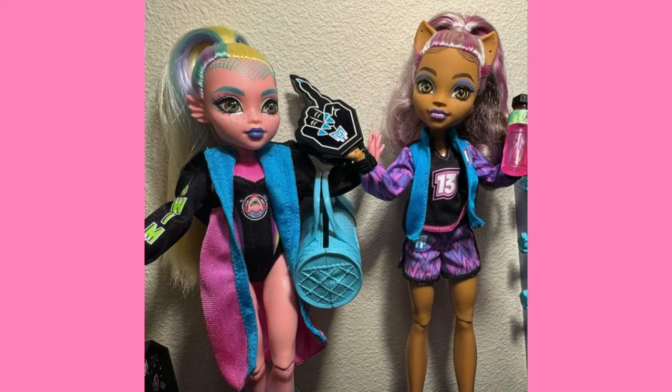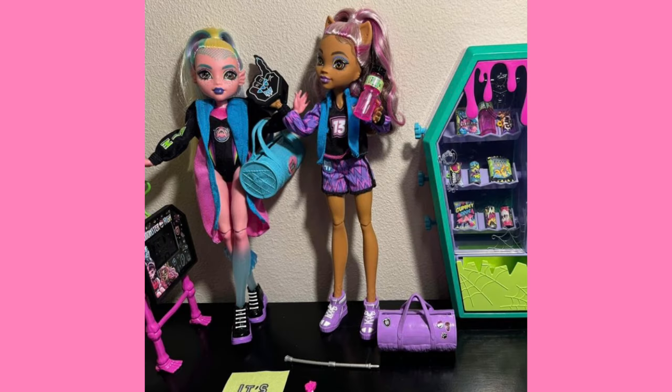As for the dolls themselves, Claudine does seem to use her saran blend just based on the paler, brighter color. Claudine's hair is always a brighter, more lilac color, whereas when she has nylon, it's more dull — that's the only way I can describe it. As for Laguna, I'm not sure. Her hair looks very yellow, if that means anything. I don't like this Laguna anymore. I just don't vibe with her. I think I like Claudine more in the set, but I'm just not a big fan of this set in general.